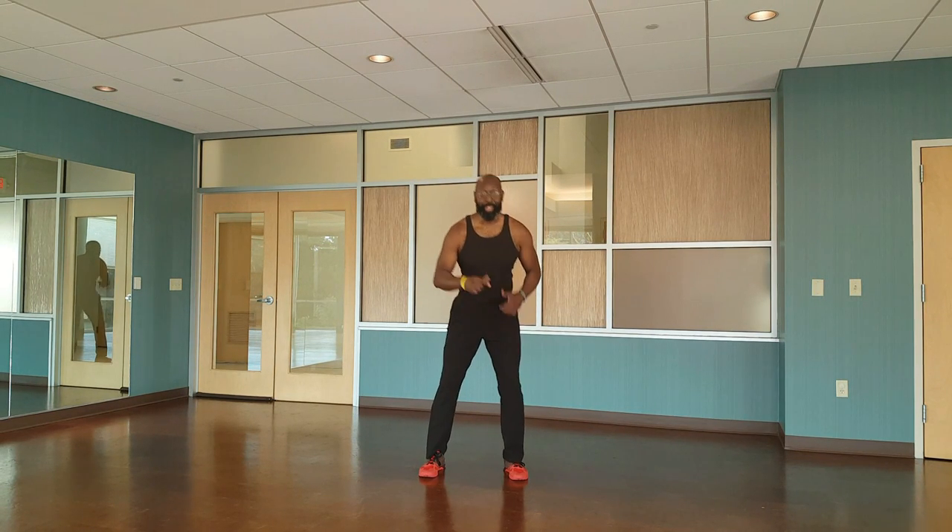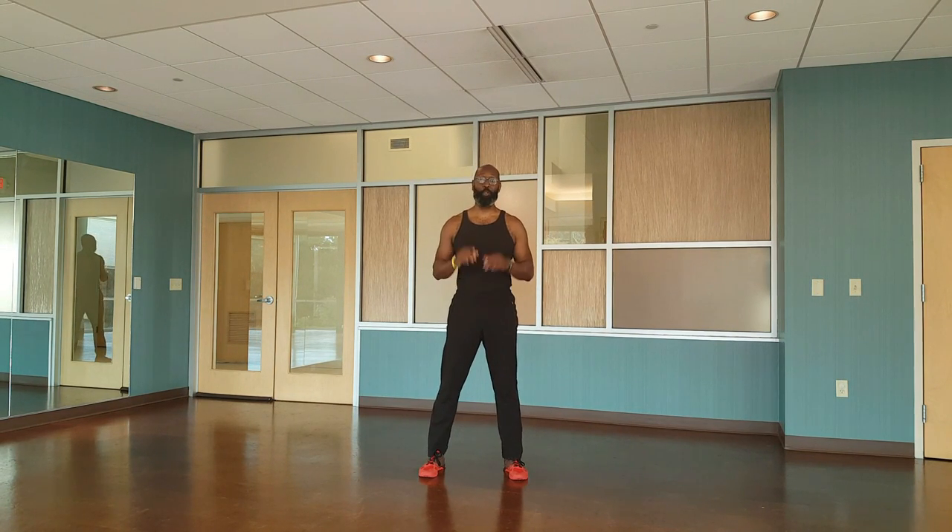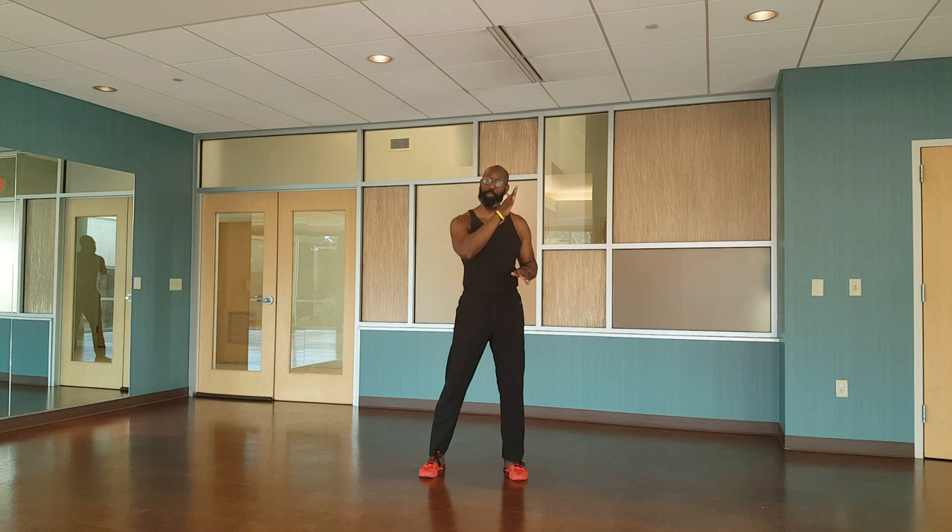How you guys doing? It's Monday, so you know what that means. It's time for Rob's Moves. Today we're going to be doing a dive bomber push-up and a ladder lunge or curtsy lunge. Let's get started.